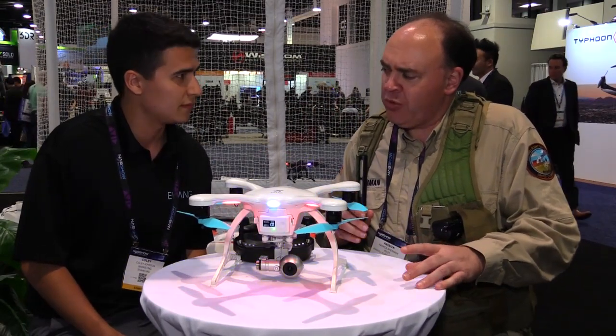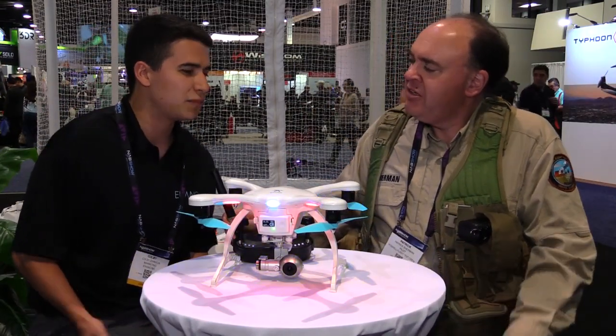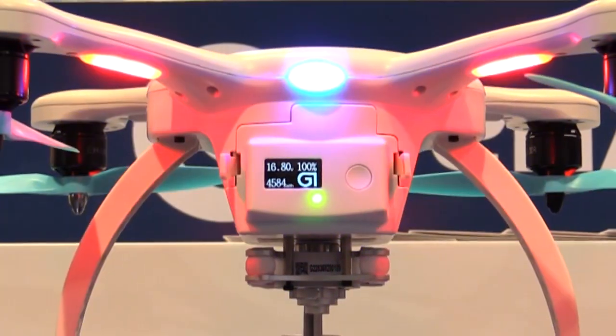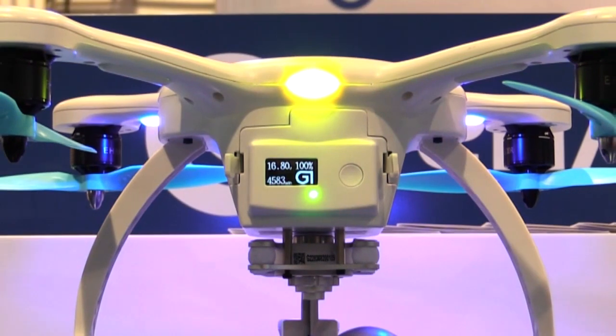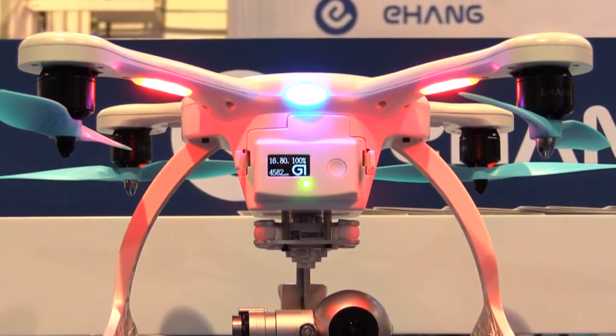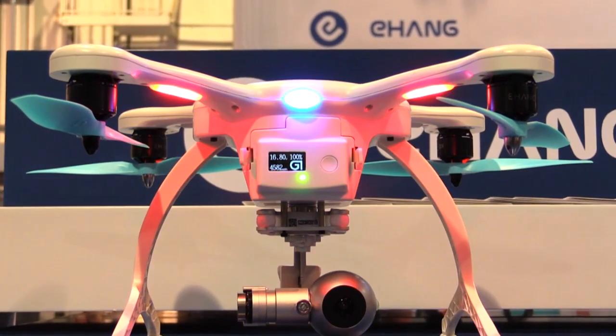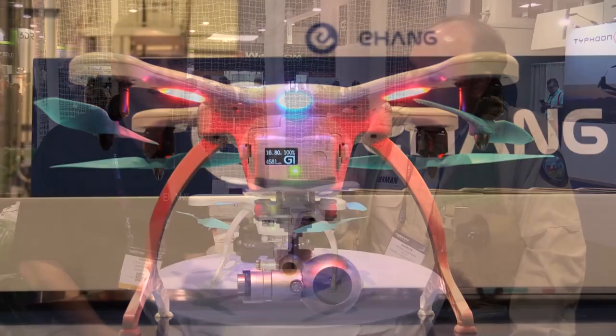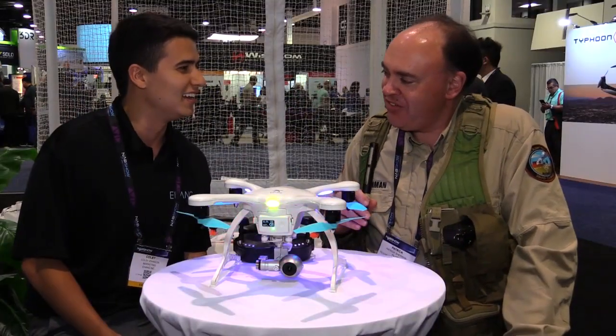You guys have a pretty world-class warranty on this. Yeah, that's part of the new Ghost Drone 2.0 VR Edition — all of our drones, for that matter. We have a one-year no-fault warranty, so you can literally crash and destroy it up to three times and we'll replace it or fix it and get you back flying. We understand accidents happen — that's all part of learning.